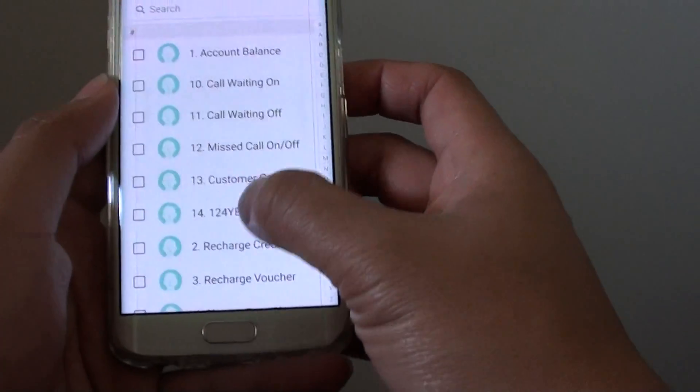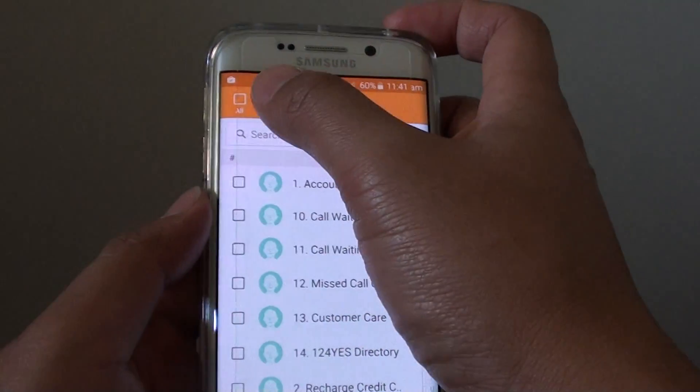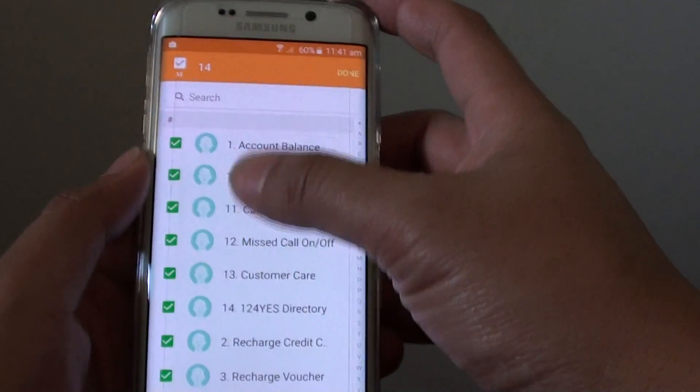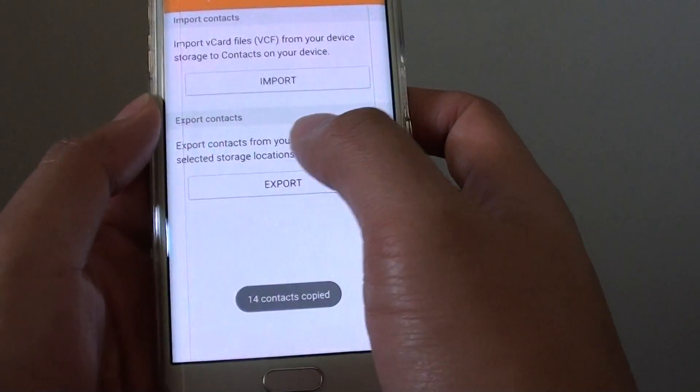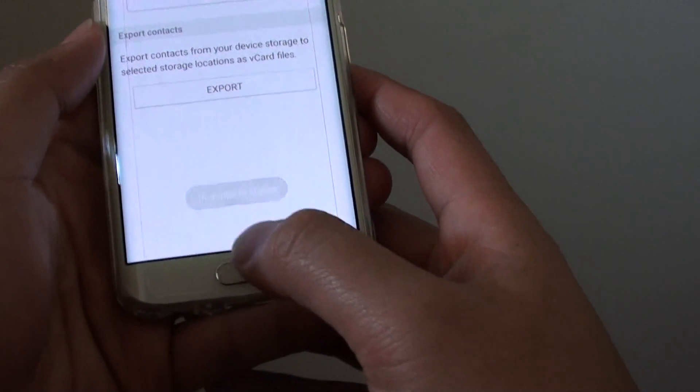It will then ask you which contacts you want to import. You can simply select all if you want to import all the contacts, and then tap on done. The import will start from the SIM card, and that's it.